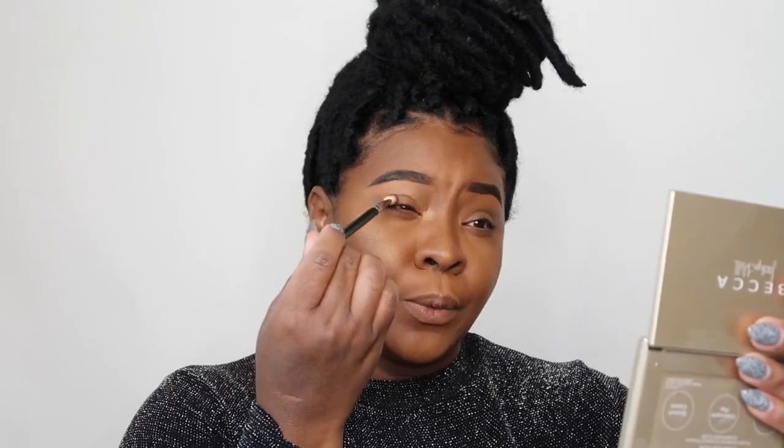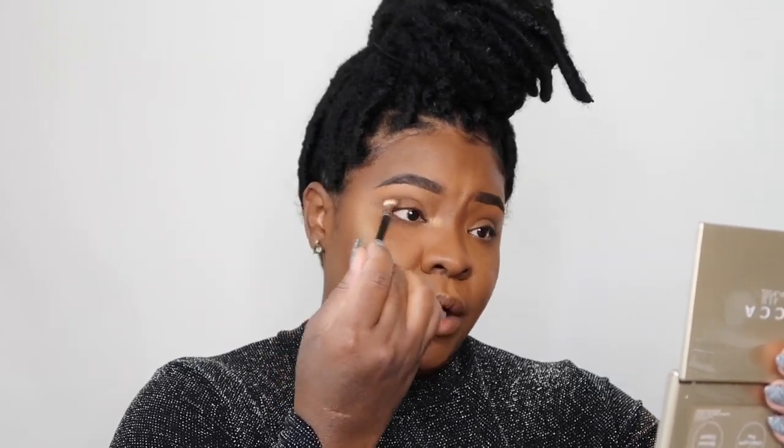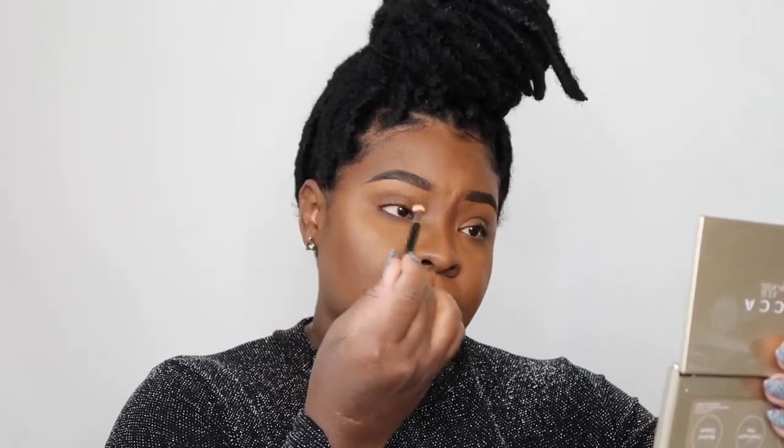For the crease we're simply going to take a nice fluffy blending brush — this one is a MAC 217, but honestly there are much cheaper brushes that do the same thing, so go to ELF. Just make sure you have a fluffy blending brush. We're going to put a little product on the brush and go right into that crease area. We're not trying to cut a crease or do any of that fancy stuff — we are simply just adding some color into the crease.